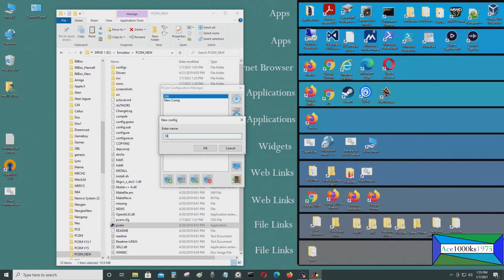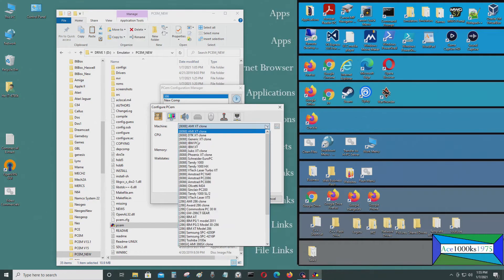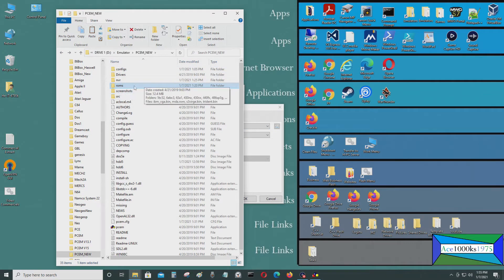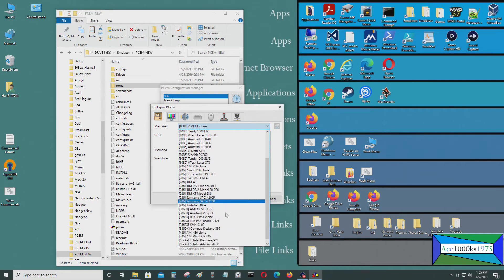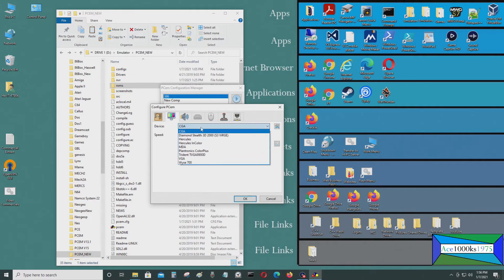I'm going to start a new one in PCM and call it 386SX. I'll select the BIOS from my PCM folder — I'm going to select the 386 AMI SX clone. The one I used before was the DTK 3D6 SX clone, but this time I want the AMI one. I'll select 33 megahertz and set the amount of RAM to 2 megabytes, then select VGA.